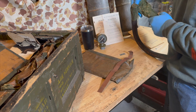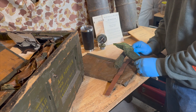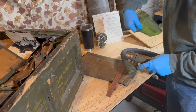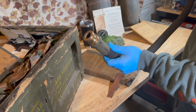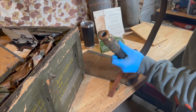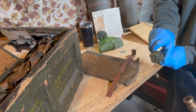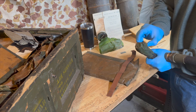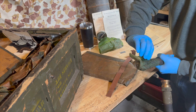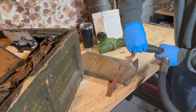It's been in that shape so long it doesn't want to lay flat — not surprising. Damn, look at that brass, that's incredible. Just a little bit of gunk on the inside, but that's to be expected. Nice paint job still there. The struts look like they're brand new.